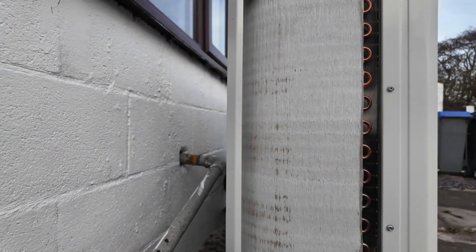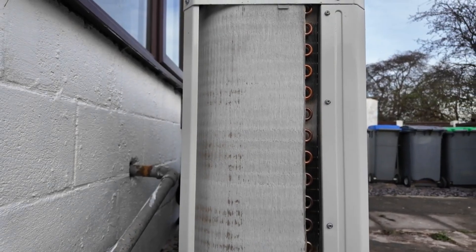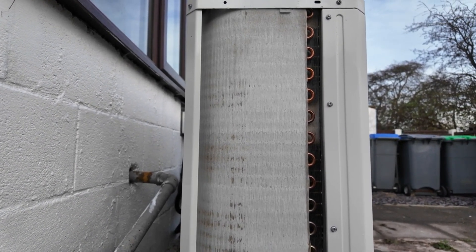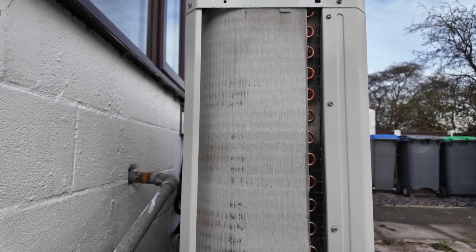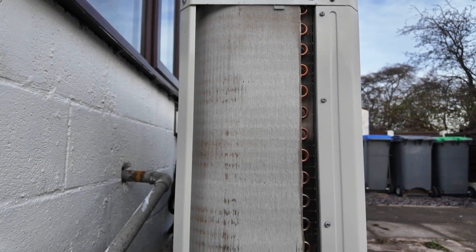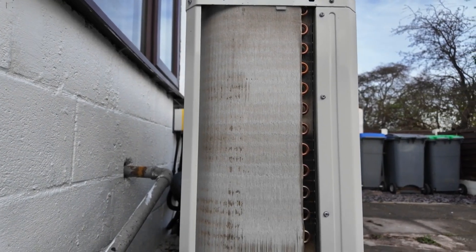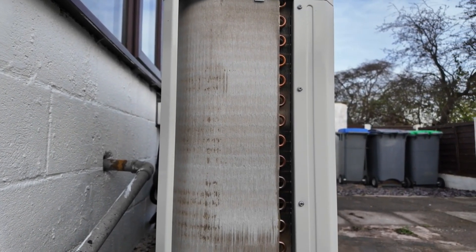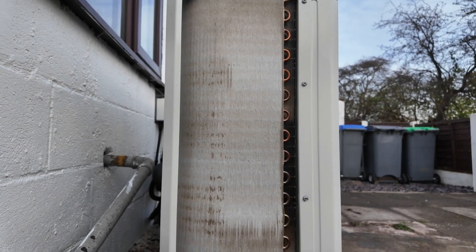This is totally normal operation for a heat pump. It'll ice up like this, almost look like it's got snow on it, and then over the course of two to five minutes it'll defrost itself. Generally these defrosts occur anything up to three or four times an hour when it's cold and humid.